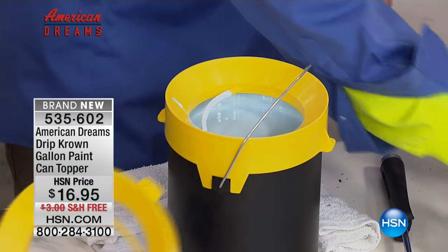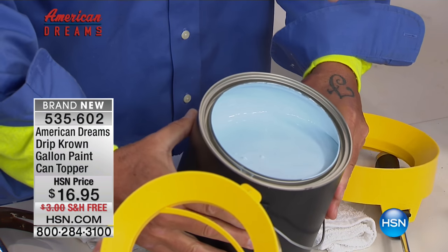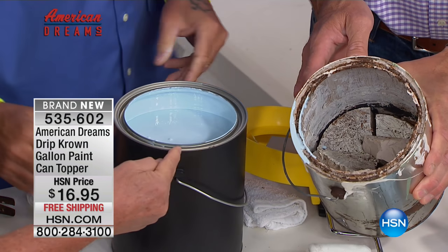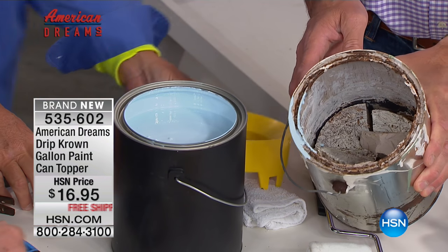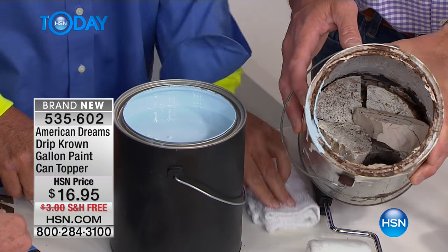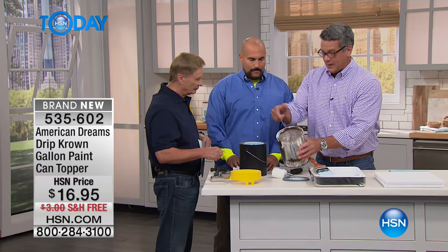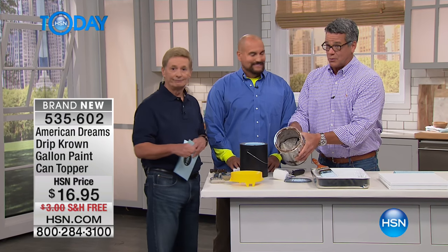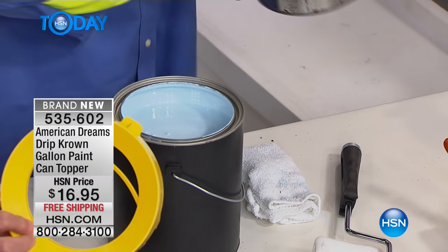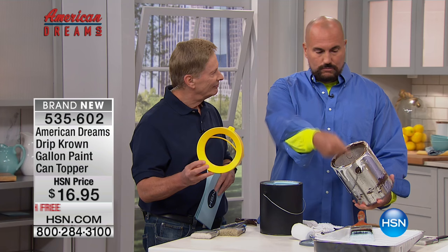Now we're going to take the Drip Crown off. It's easy to take off. Look — the rim is going to be 100% clean every single time. Look at that before and after. I guarantee that 95% of you at home probably have a can of paint that looks like this. But these big cans of paint, when they're improperly sealed, you're throwing away about $10 or $15 worth of paint every time. When you go to readdress a painting project and try to peel the lid off, you're often going to find spoiled paint. With premium paint running north of $30, $40, sometimes $50 a gallon, that becomes expensive.